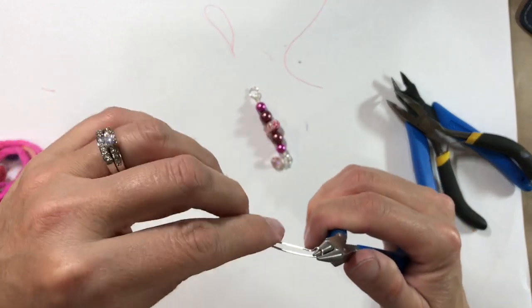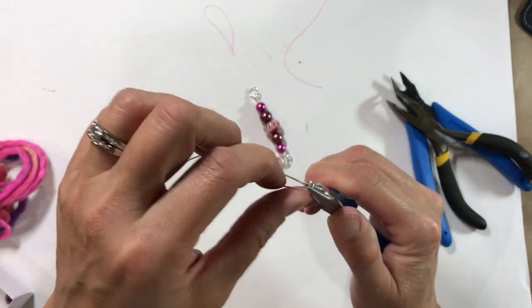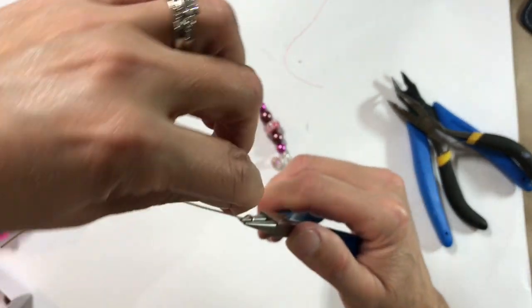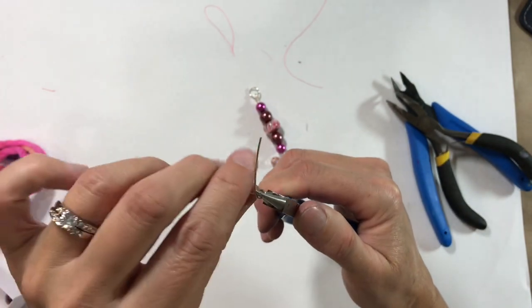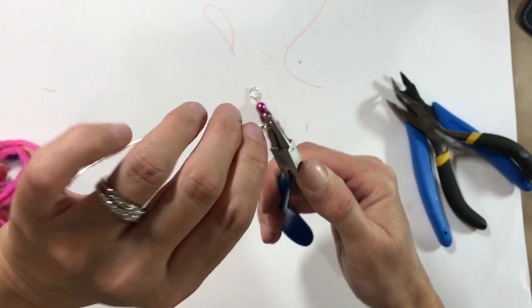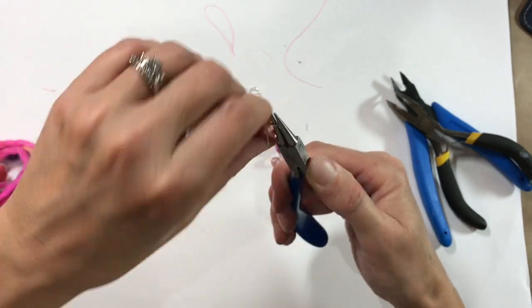I want it so that those two pieces of wire are parallel — can you see? Then I'm going to wrap that one over and just twist it three times: one, two, three.